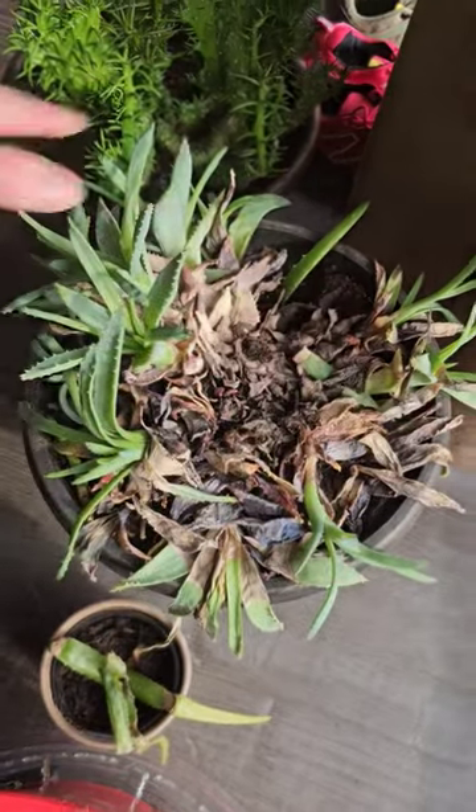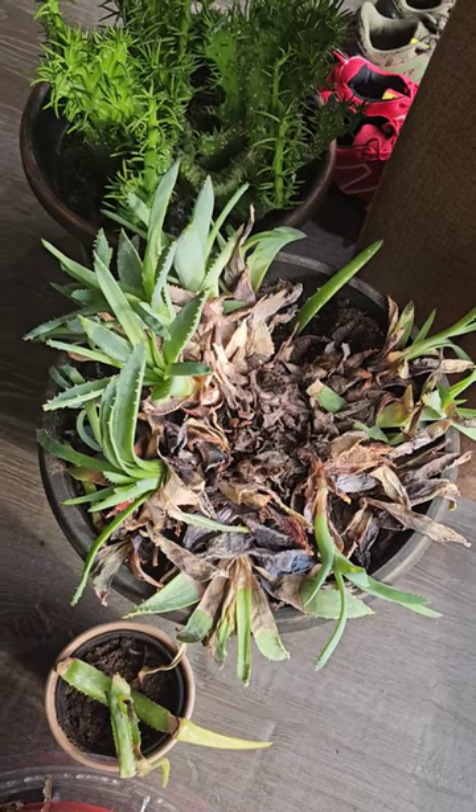This aloe plant was really beautiful and luscious when I bought it, but I overwatered it — but it's recovering.